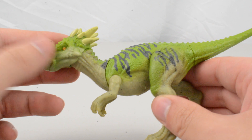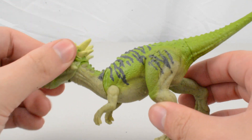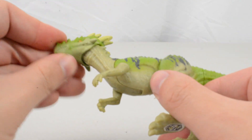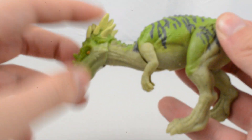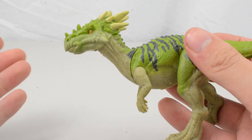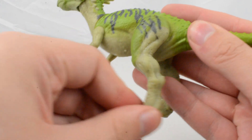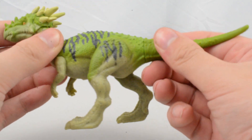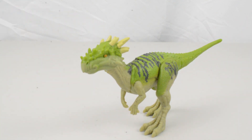In terms of articulation, this figure has got the same articulation as the 2019 version. We have a ball jointed head or neck — a kind of ball joint and a hinge — which enables it to look around quite nicely. Then we have got what I call the Gallimimus style joint in the neck, swivels in the arms, swivels in the legs, and swivels in the tail as well. So all in all quite a nice, well articulated version of the Dracorex.